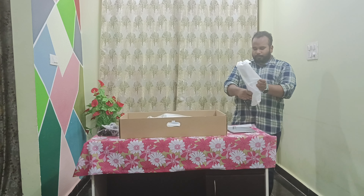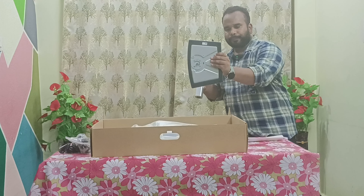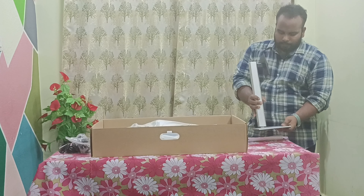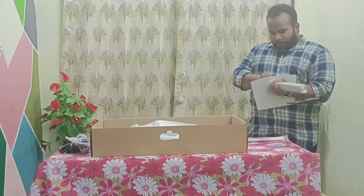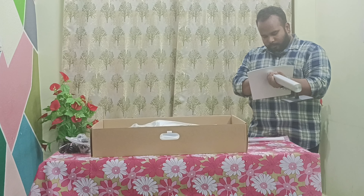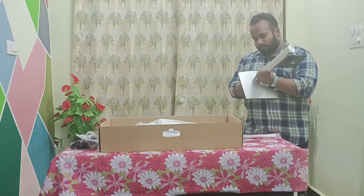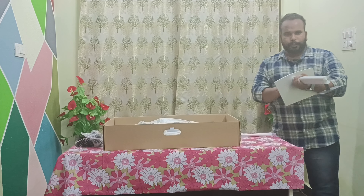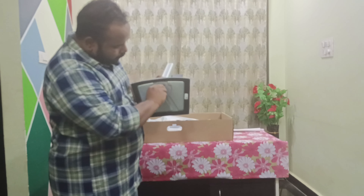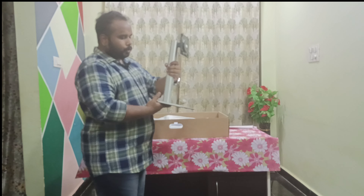This is the base stand. You need to attach it here — you can see there is a screw here. Just rotate it like this to fix it with the screw. The base stand gets fixed. See, it is fully fixed now. The base is ready now.